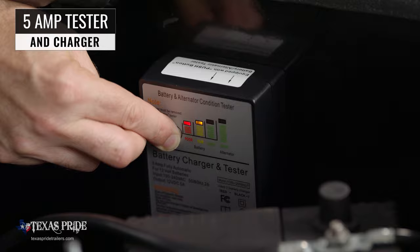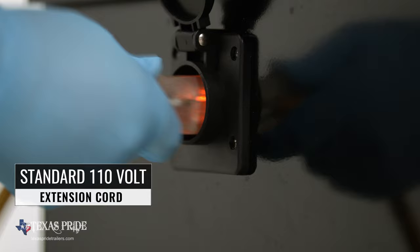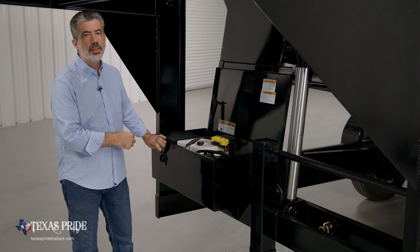If the battery is low, you simply lift the weatherproof cover on the front of the box and connect a standard 110-volt extension cord into the charging port to recharge the battery.